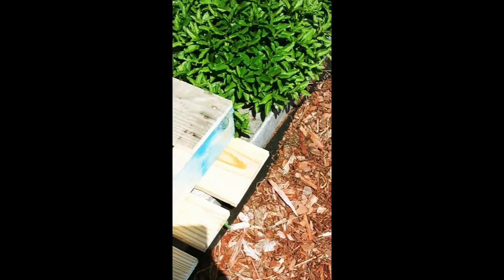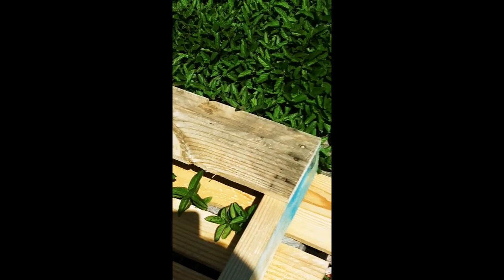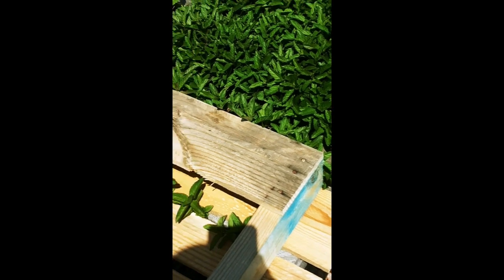Want to see what the peppermint did? The other day I saw a skink hanging out on it. Pretty neat stuff.